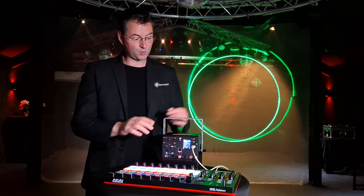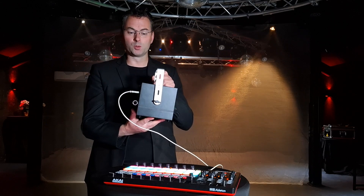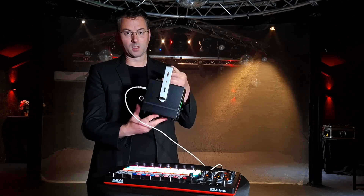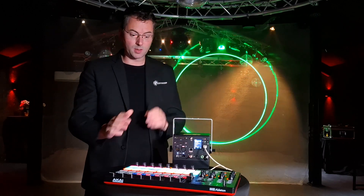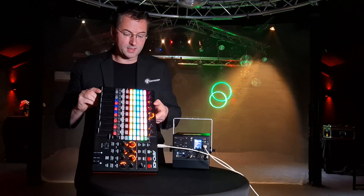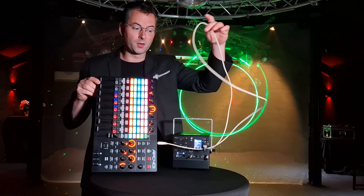Hello laser friends! Today I want to show you the new LazyCube Ultra Mark II 7.5 Watt with a little bit of haze in my studio. This is what the mobile DJs want.